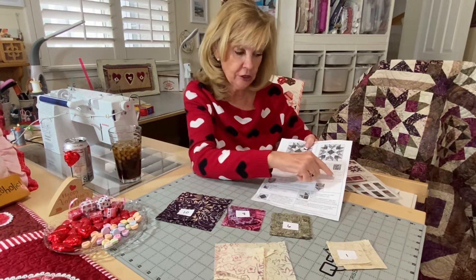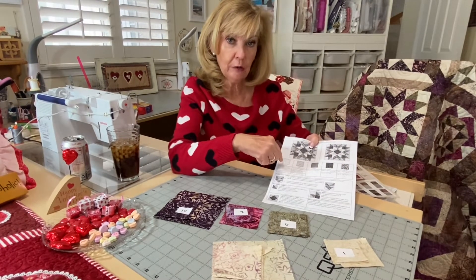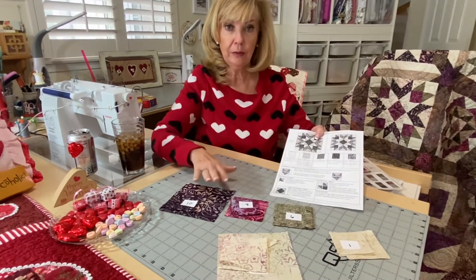So that's my change again — fabrics one and ten. I'm changing it from three-and-one-eighths to three inches. So that's our cutting. We'll see you back here for the piecing.